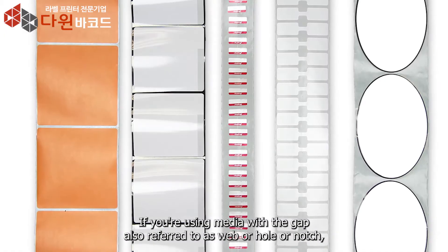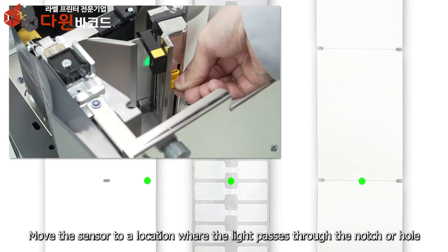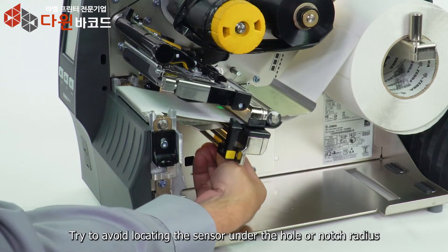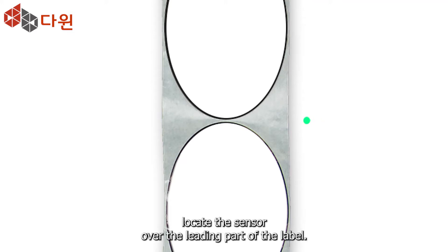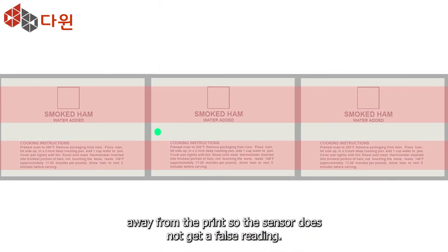If you're using media with a gap — also referred to as web, hole, or notch — make sure your sensor is in the optimal position to identify that feature. Move the sensor to a location where the light passes through the notch or hole, and try to avoid locating the sensor under the hole or notch radius. If your media is not a simple rectangle, such as a circular shape, locate the sensor over the leading part of the label. If you're using media with print on the underside, try to locate the sensor away from the print so the sensor does not get a false reading.